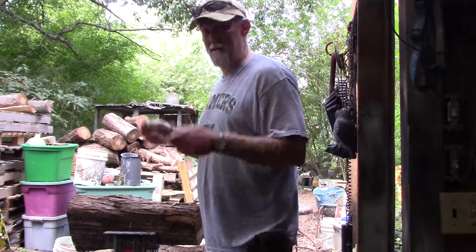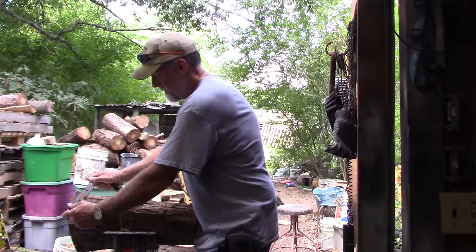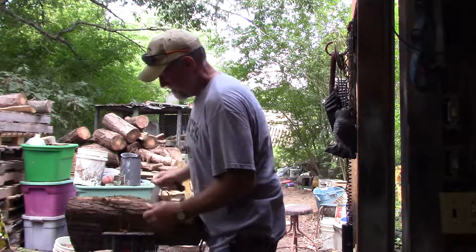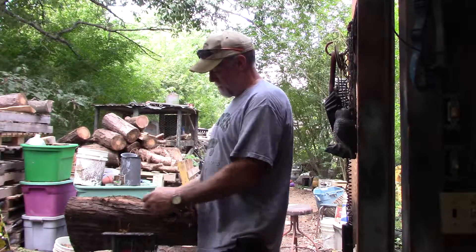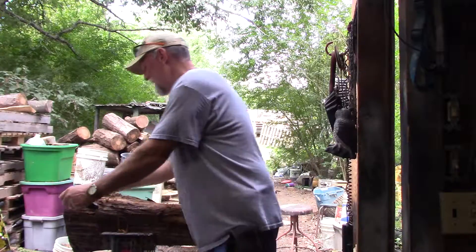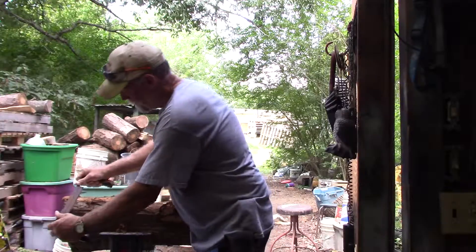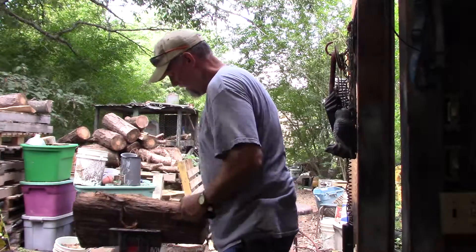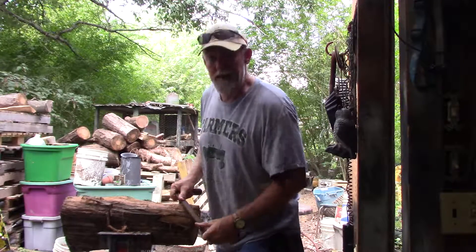I'll give you a little quick demo — this thing works just as good as if it was just off the assembly line. Just lay it on there and it just peels. This is a piece of cedar I'm going to try to make a bowl out of. You can take it, pull down on it, and it doesn't take any time to get it down to the neck of wood.